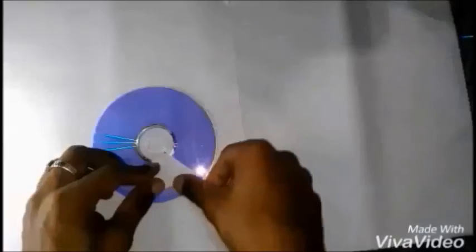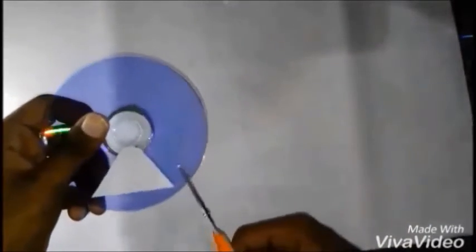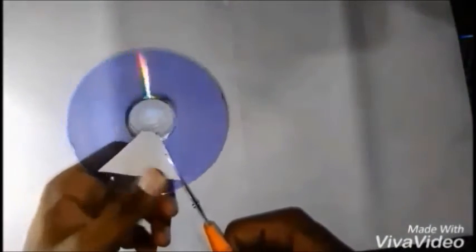Use the piece of paper that we had already cut before and stick it onto the transparent side of the CD. Cut it with a nice pair of sharp scissors and follow the same procedure until you get four pieces.